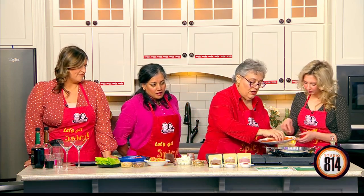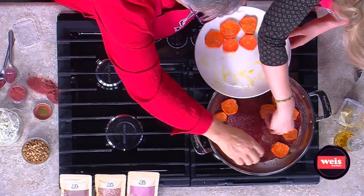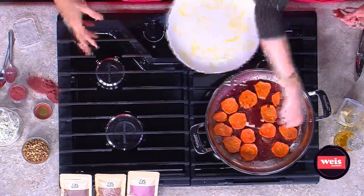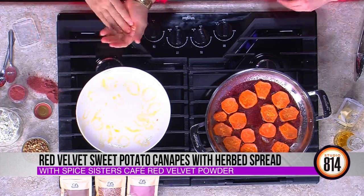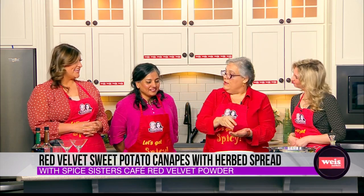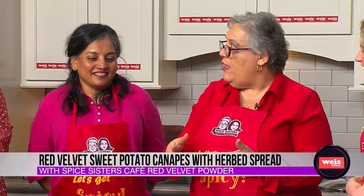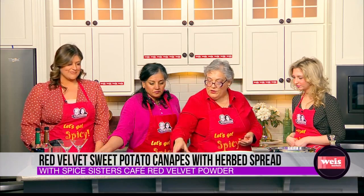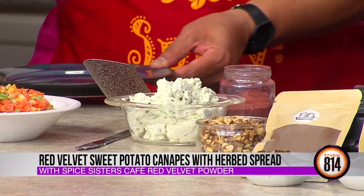We're just going to lay these sweet potatoes in the pan and let them get a little bit golden and pick up some of this delicious spice. What is this dish called? We're calling this a red velvet sweet potato canapé. A canapé is always a base, then a spread, and then a topping — you can do anything you want. Usually it's a cracker, it could be some cheese or tuna salad. The spread is going to be an herbed goat and cream cheese.